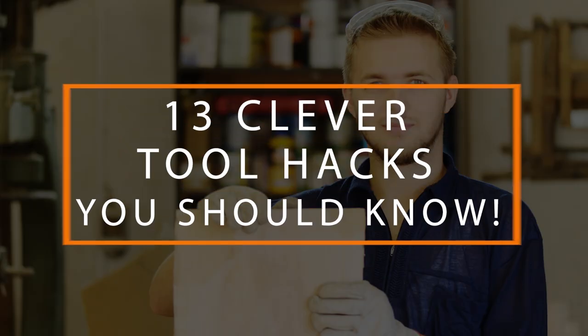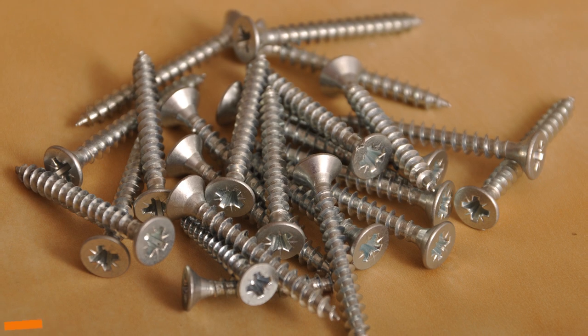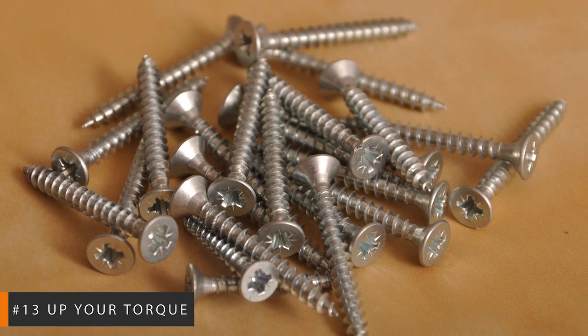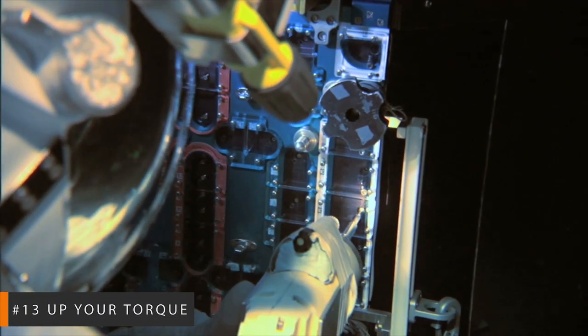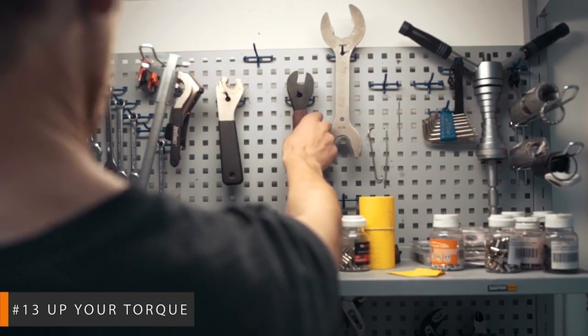13 Clever Tool Hacks You Should Know. Number 13: Up Your Torque. Sometimes you run across a stubborn screw that requires a bit more convincing to come out of its hole. Instead of going to find another screwdriver, just grab a wrench instead.